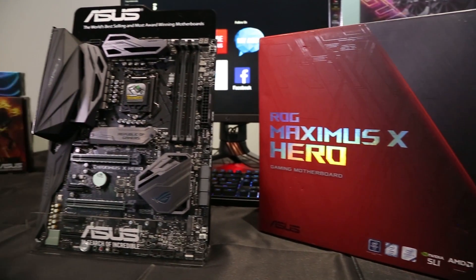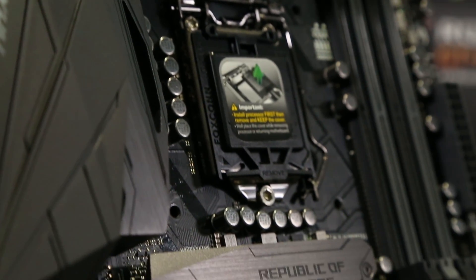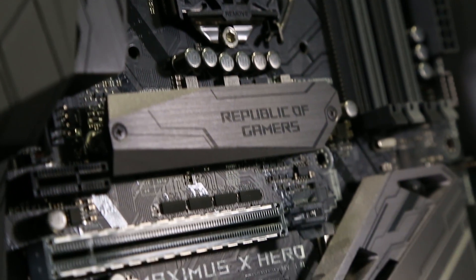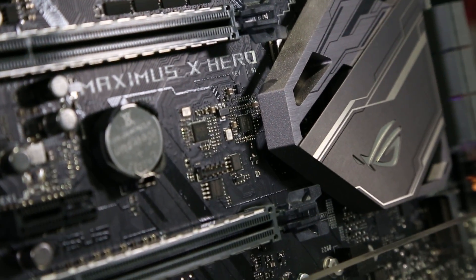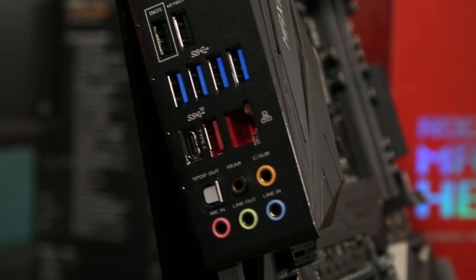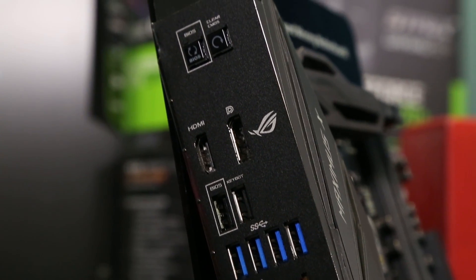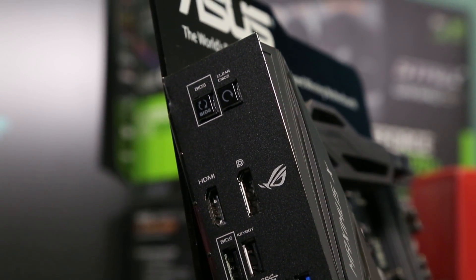Starting from the rear I/O, we can see the patent-pending pre-mounted back I/O. This eliminates the endless nightmare of mismatching motherboards with I/O shields from time to time. On the rear we can see the clear CMOS and USB Flashback buttons with easy access to both BIOS reset and update without a working system. There are also DisplayPort and HDMI outputs, premium Intel Gigabit LAN guarded by LAN Guard, various types of USB ports, and the award-winning hi-fi grade Supreme FX professional gaming audio.